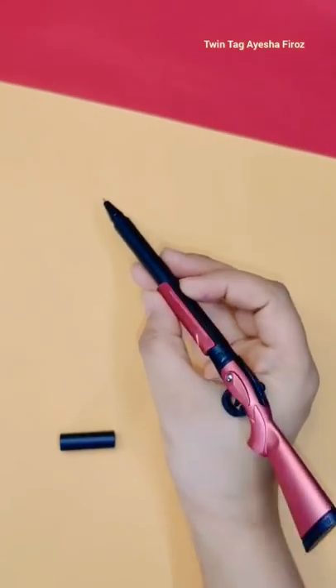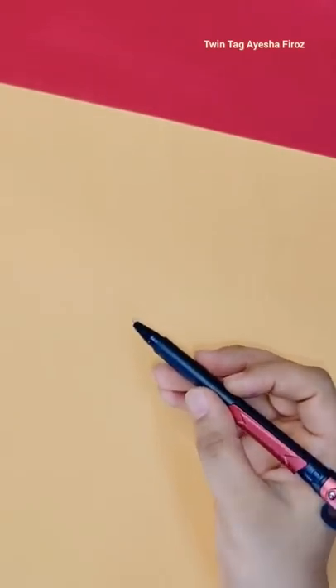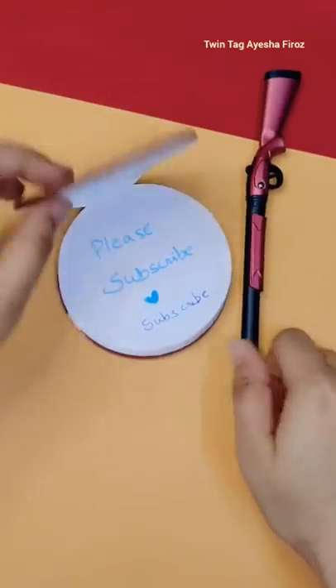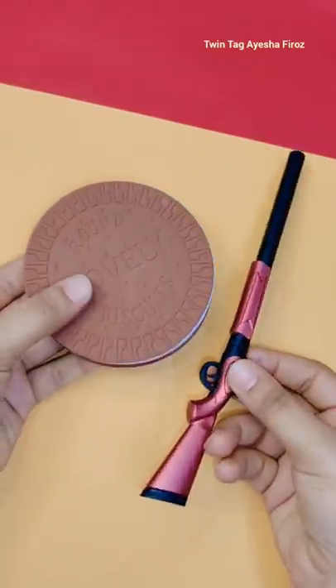So guys, now I have a collection of unique stationery items. In future, I will purchase a lot more unique stationery items, and when it becomes a big collection, I will show you in a video.